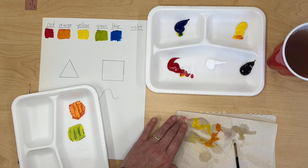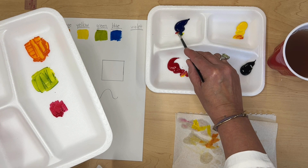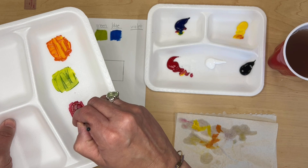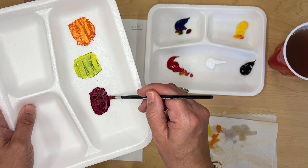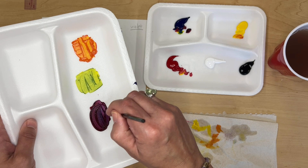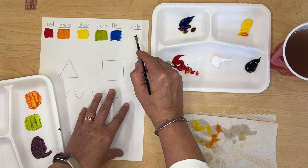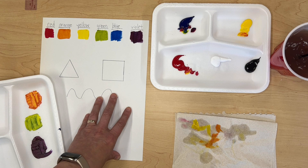The last color we're going to mix is violet — violet and purple are the same thing. Since red is lighter than blue, I'll start with the red and then add a very little bit of blue. It's easier to keep adding a little blue to make it more purple; if I get too much blue I'll need a lot more red to go back the other way. Once I've got the purple I like, I'll add it to my paper. If you like a lighter purple, it's okay to add a little bit of white to lighten it up.